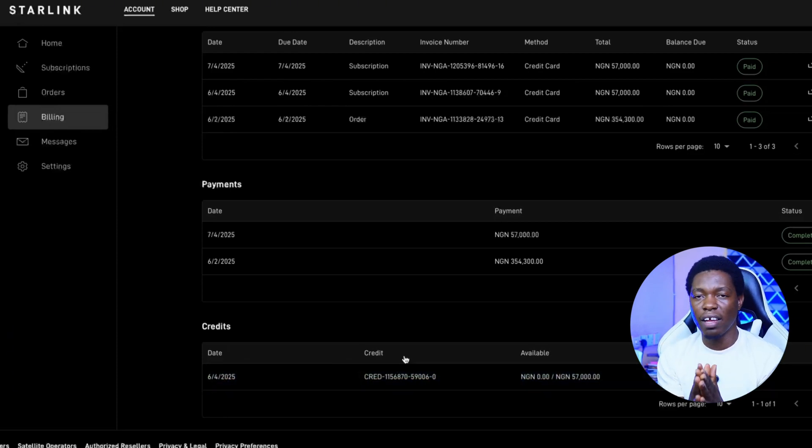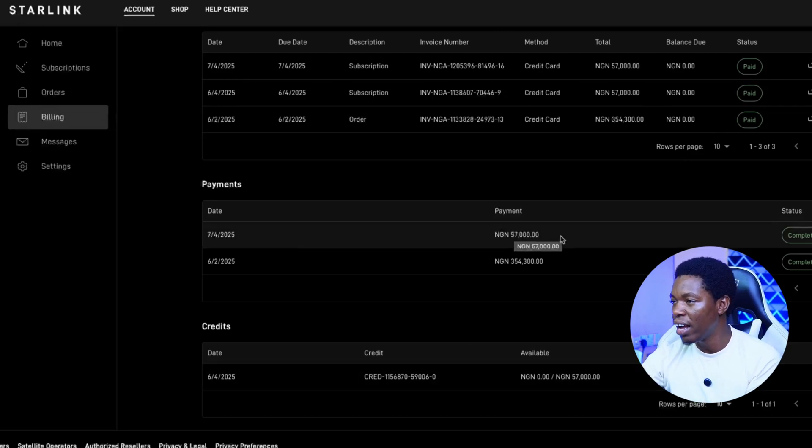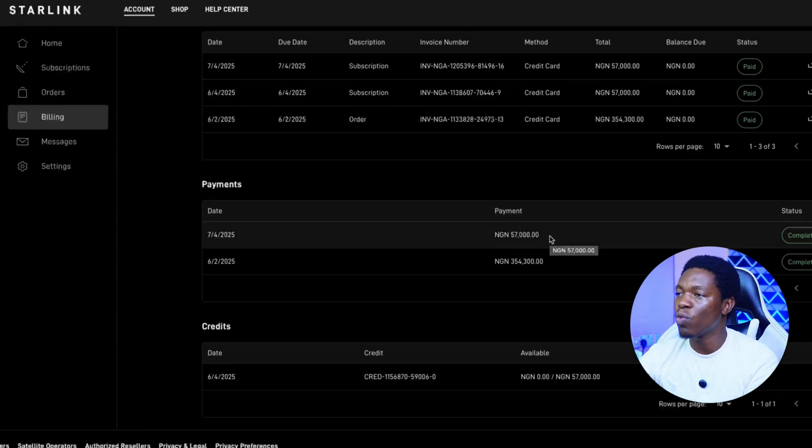So that was why I was telling you guys the first month is free. And from here you can see there is no activation fee. I researched about it and discovered I was seeing activation fees mentioned in some places, but each time I tried to place an order, I don't see it. So if you want me to place the order for you and just put your address, I can help with that. I paid 354,300 — the first month free — and then I made payment this July: 57,000 Naira for this month's subscription.